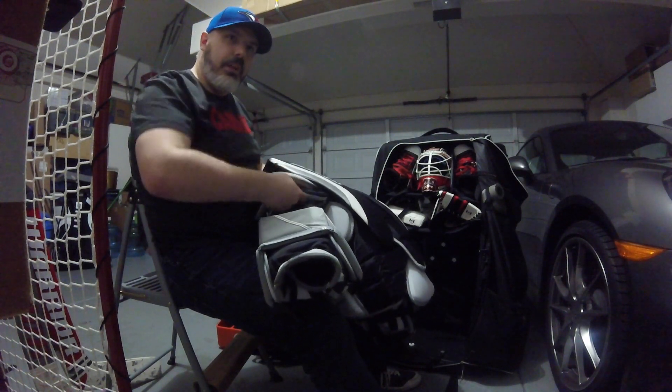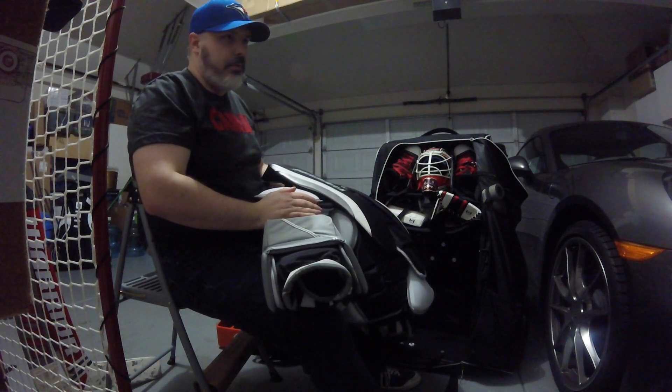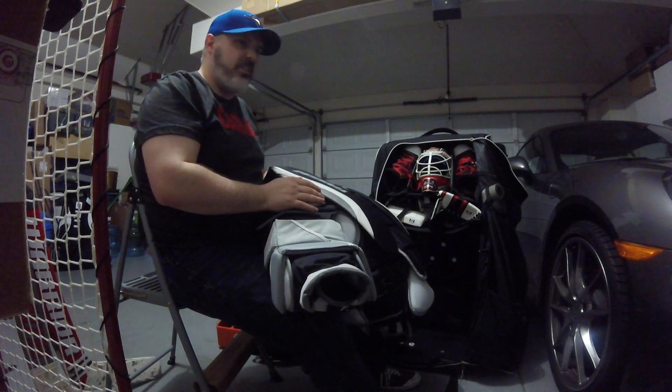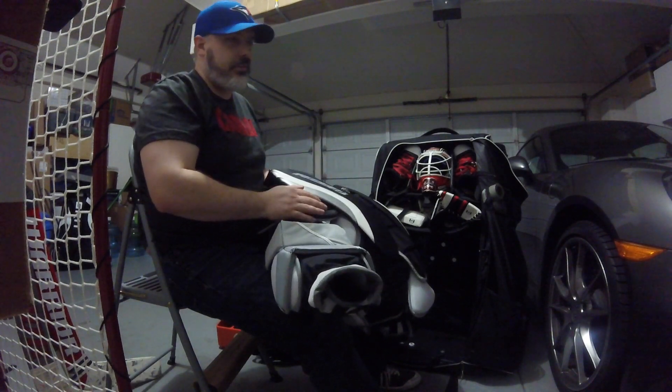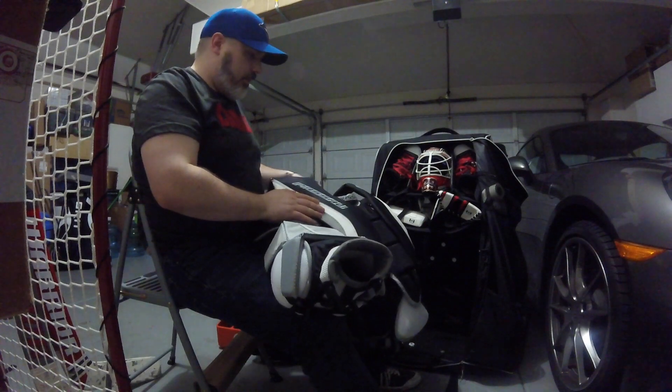The first couple of wears it felt really bulky, but that's just because my Bauer was really unprotected. I tried putting the Bauer back on a few weeks ago just to see what it felt like — it felt like I was wearing a t-shirt. It was useless. So this Passo has made me so happy.